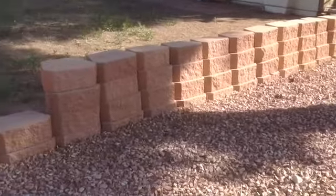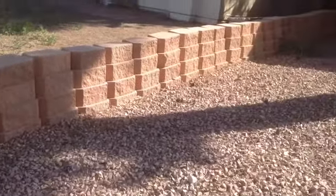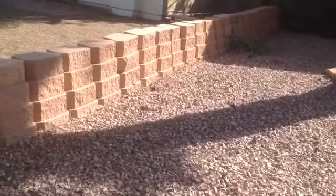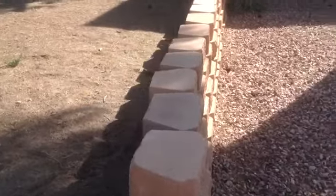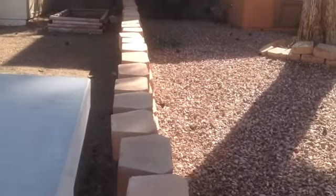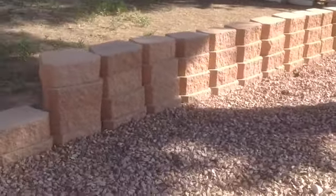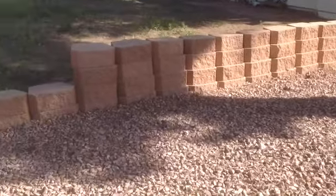The good thing about a dry stack wall like this is it's easy to take down and redo. It wouldn't take but about two hours to take this down and redo it the correct way. Make a mistake? No big deal. The good thing is they tried, and now they just have to do it again.